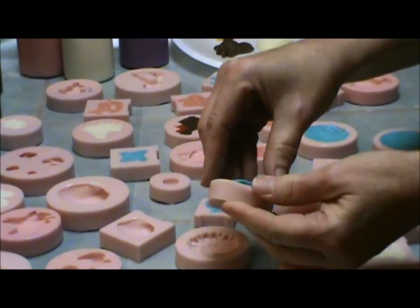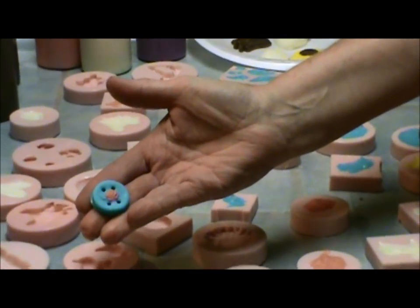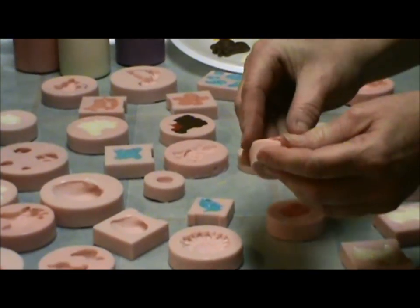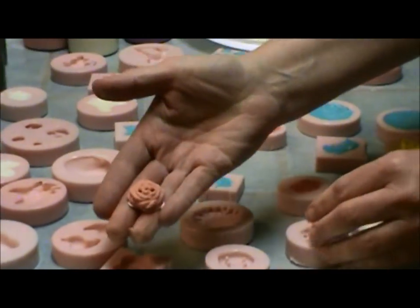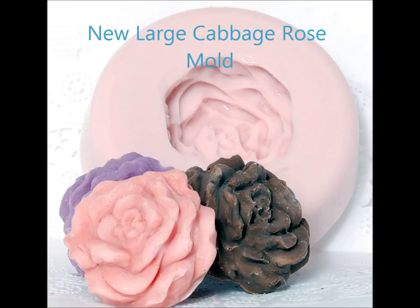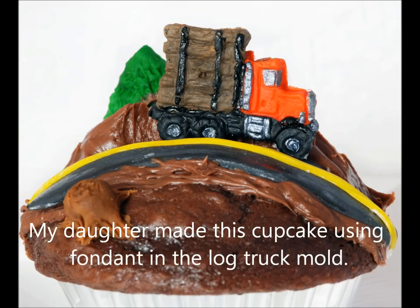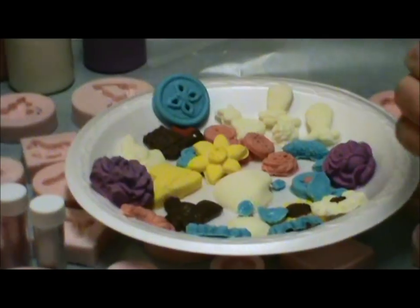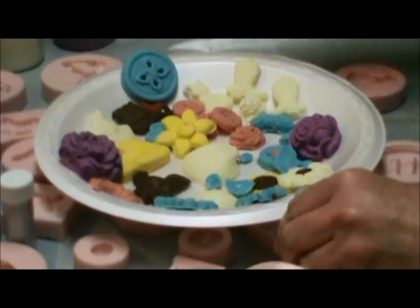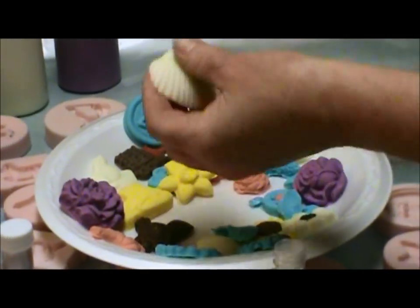I'll show you putting the powder on them — cute button, doing the two-tone rose button. I just wanted to take a second and show you that when you cast these things in chocolate or fondant, either one, you can get these really cool effects.